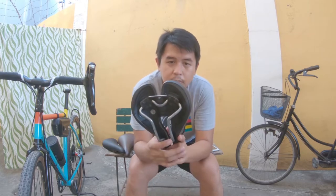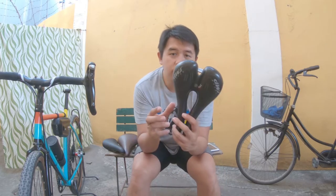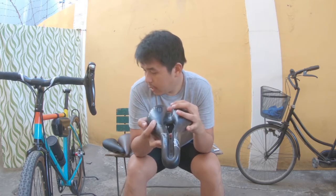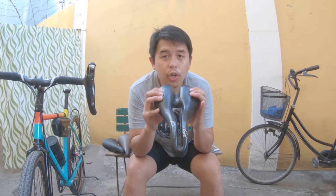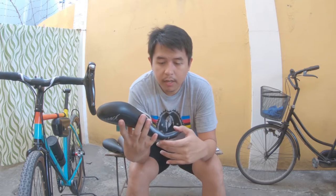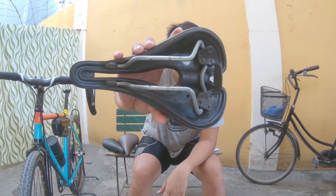The main difference with this model is that this is the gel version. There's a default SMP TRK without the gel. The gel model is like memory foam — it actually molds to your sit bones when you're seated, which is great. They also use vacuum technology, and if you look underneath, there are no rivets or screws. I don't know how they do it, but up until now there haven't been any problems with that.